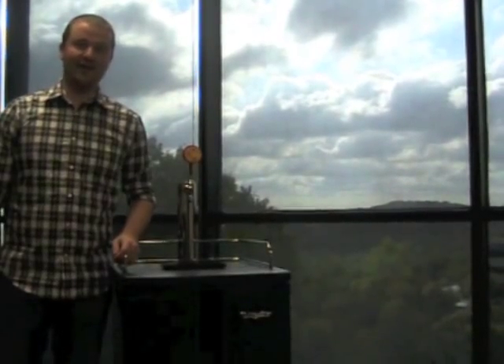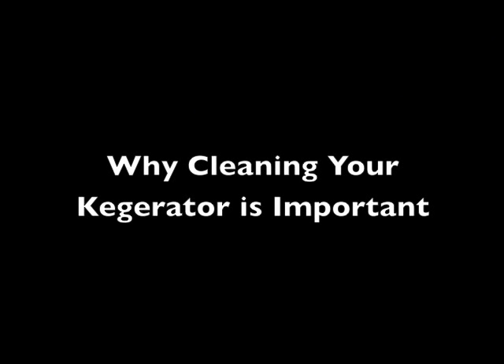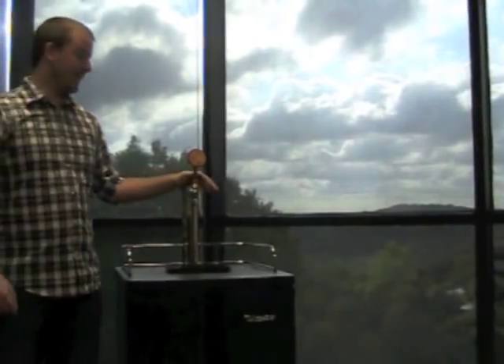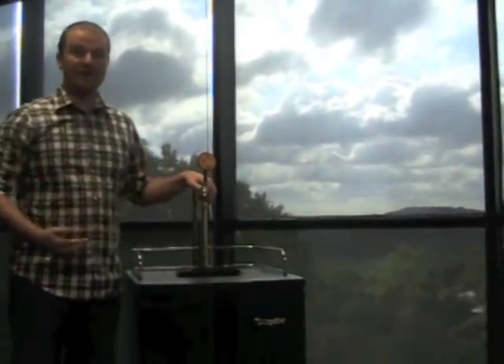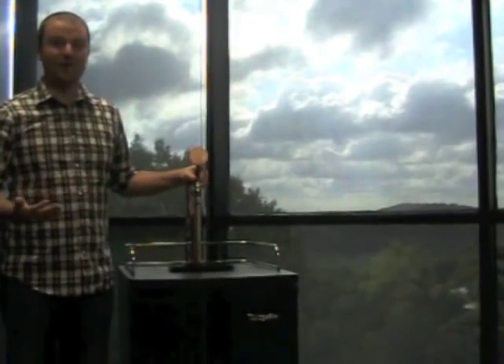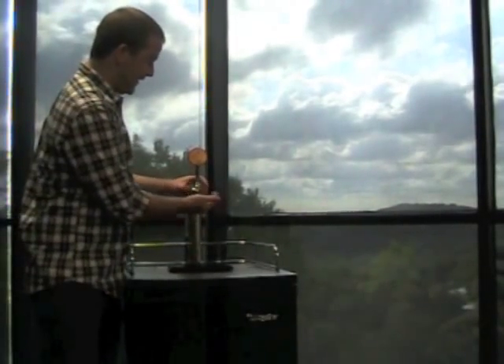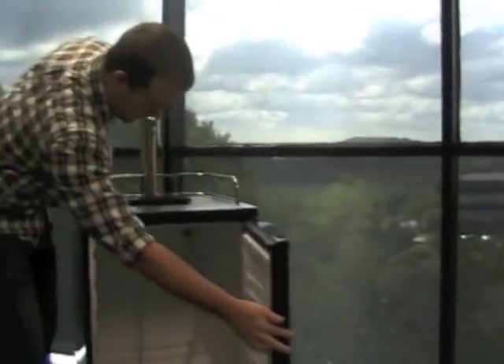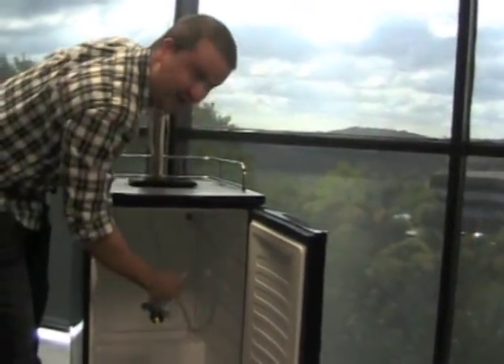Hi, this is Darren with kegerator.com and today we're going to show you how to clean your kegerator. The reason you should clean after every use is to remove beer residue from the beer lines and the beer faucet and make sure it doesn't taint your other beers. Today we're going to clean from the faucet area to the line that runs all the way down into your kegerator.